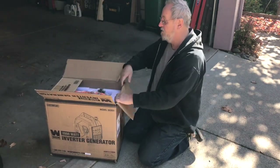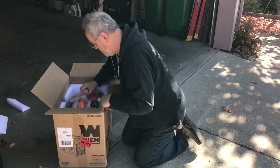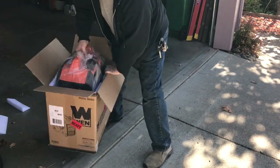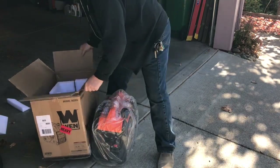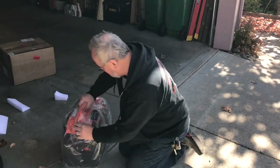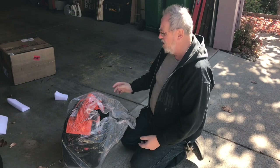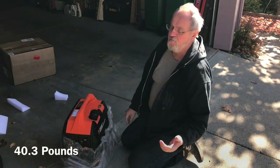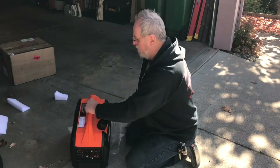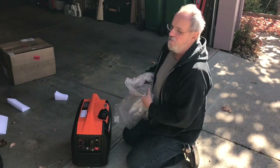Some foam packaging — don't need that. Alright, here we go. Looks like a nice little unit. Not too heavy, probably around 40 to 50 pounds, maybe a little lighter than that. When you're moving it around like this it doesn't feel very heavy, but when you actually lift it, it feels a little more husky.